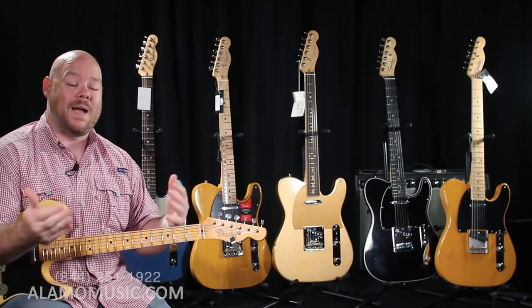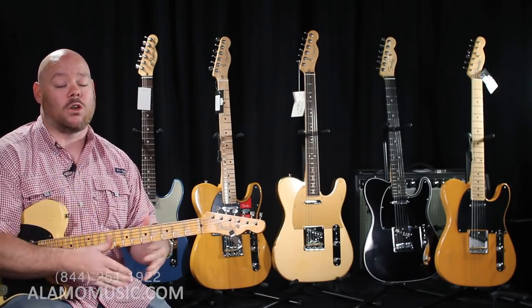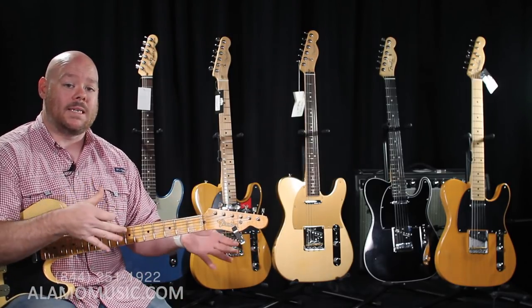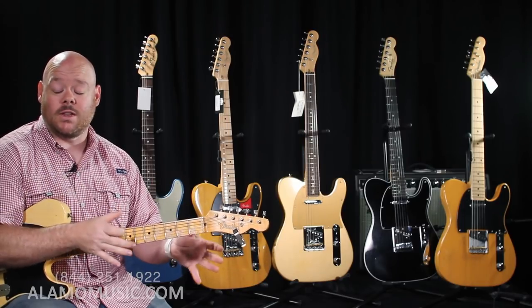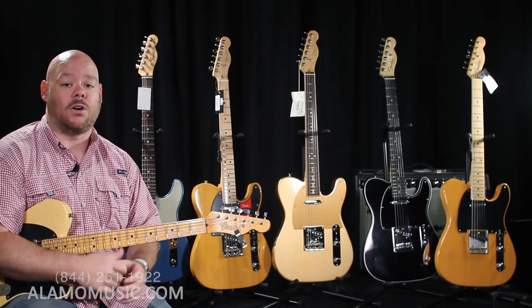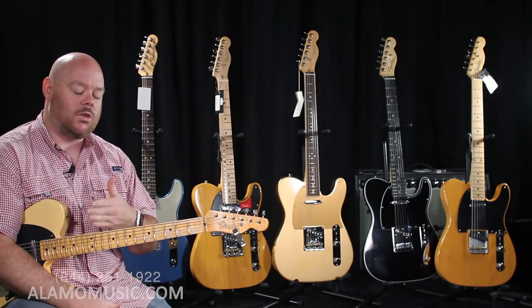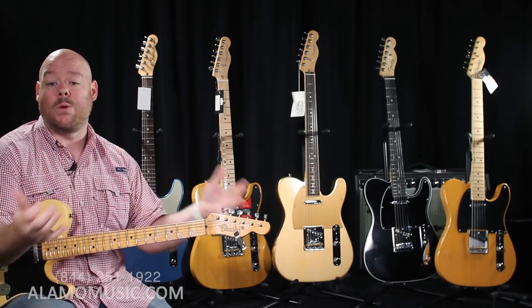Fender makes some of the best value in guitars around, whether it's from their Squier brand, Made in Mexico, or Made in Japan — they're all really great guitars at a fantastic value. But when you step up to Made in USA, what does that mean?